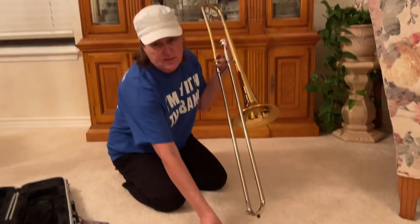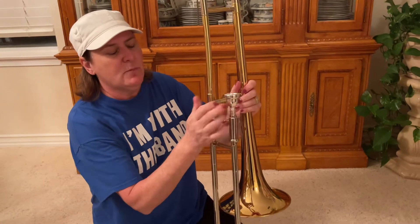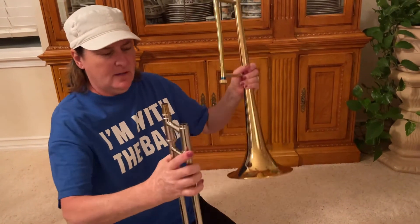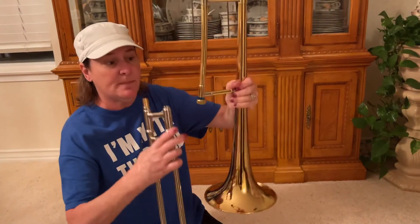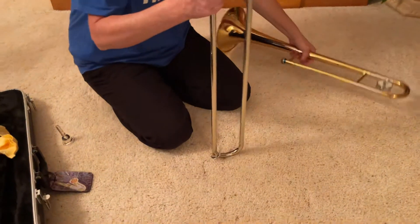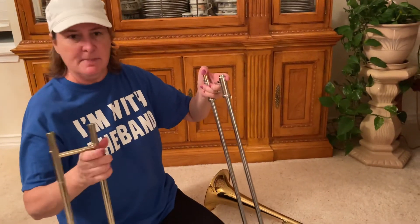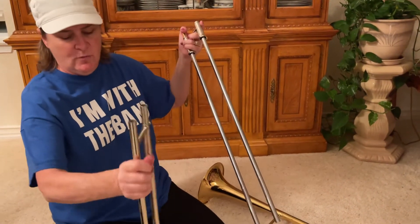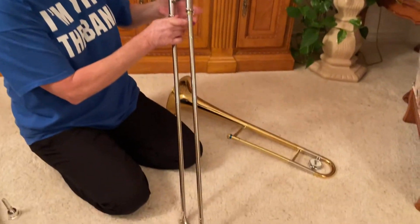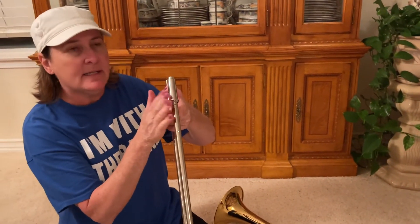I forgot to say something really important — can we go back to unscrewing this? So you have your mouthpiece off. Make sure when you unscrew it, you don't pull it off and strip these threads here. You've got to make sure the spit valve is at the bottom. A lot of times it gets turned around. Very important — I saw that this week too. When your slide accidentally comes apart, make sure your spit valve is at the bottom. And again, do that slide lock — really important to get in the habit of the slide lock.